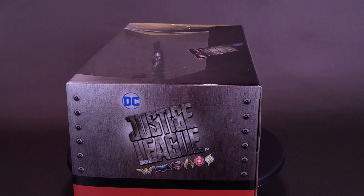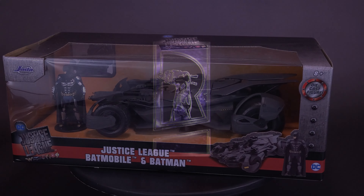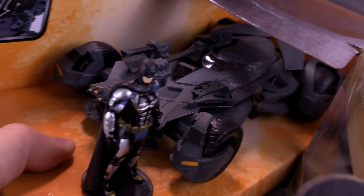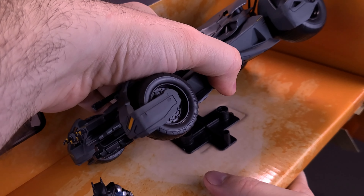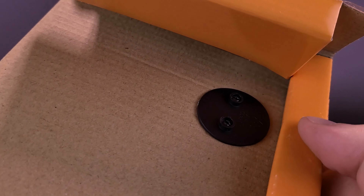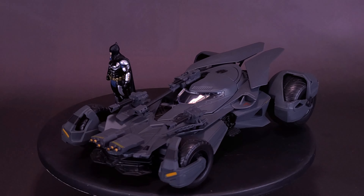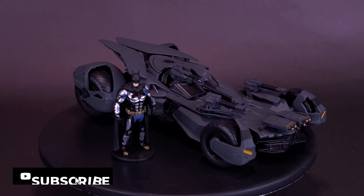It's really hard to parallel park when you're dealing with parademons. Here's your look at the Jada Toys Justice League Batmobile in Batman. From the Justice League movie comes the Batmobile in 1/24th scale, along with a 2 to 4-inch tall figure of the Dark Knight himself.